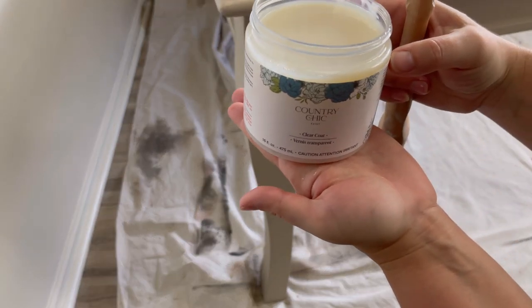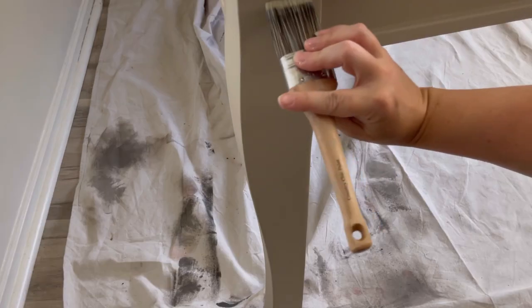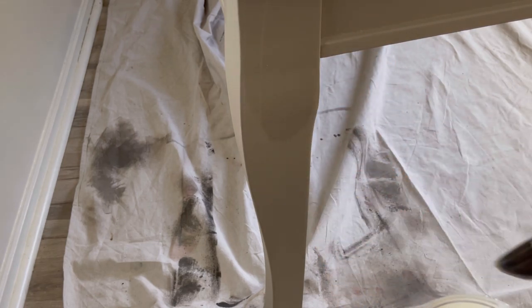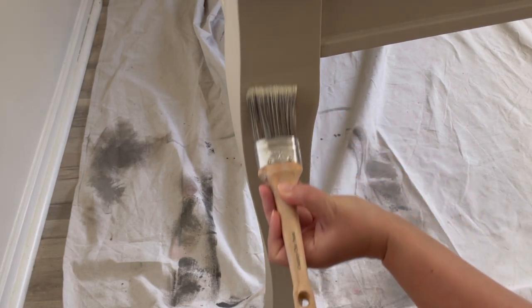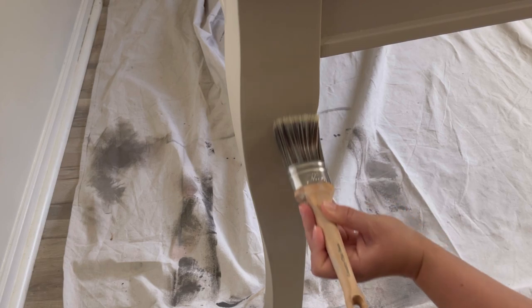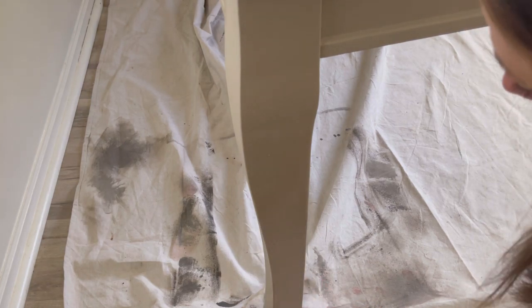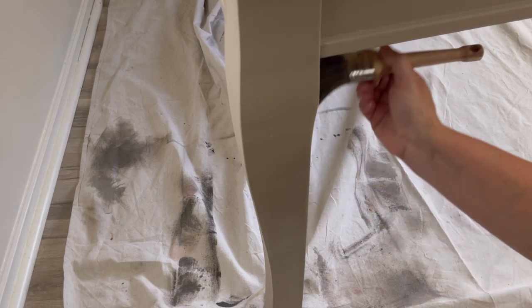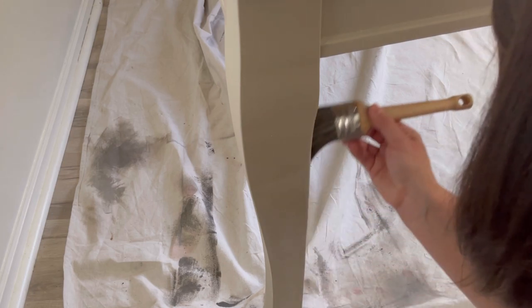Now I need to seal my piece and I'm going to seal the base and the edges using Country Chic's clear coat. It's really important to wait 24 hours for your paint to dry before using their clear coat or their tough coat — this is to avoid any streaking. The clear coat is really easy to apply and I applied a total of three coats waiting about two hours in between coats. Country Chic recommends waiting two to three hours, so that's what I did, and my finish came out beautiful.